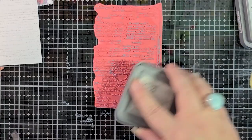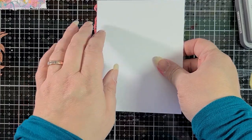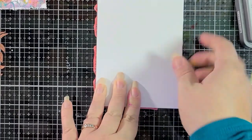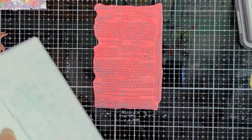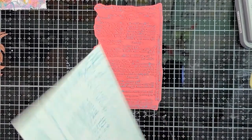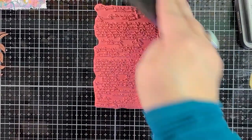Now I have Broken China Distress Oxide and I'm not covering the entire stamp. I'm leaving the stamp directly on my glass mat and pushing the card base into it. You can do whichever way you're comfortable with — I like to do both; it depends on the effect I'm going for and my mood. I think this comes out really cool and just makes some of the text pop while some of it recedes into the background. So now I'm just going to clean off my stamp really well with some water and my stamp chamois, and we're going to put that away.